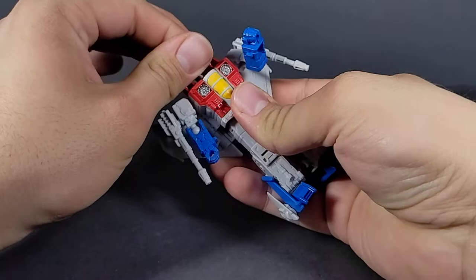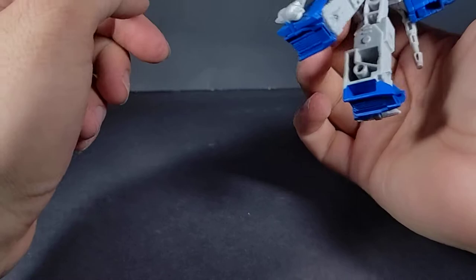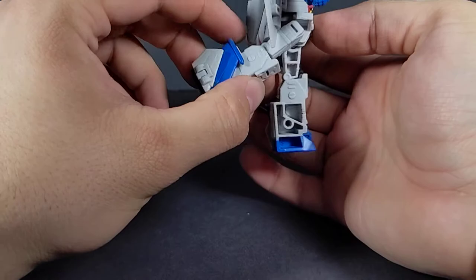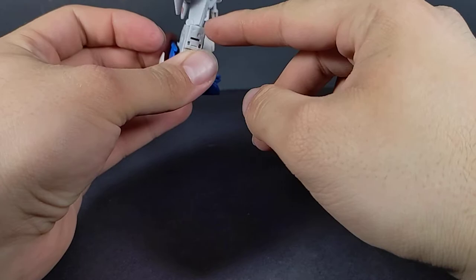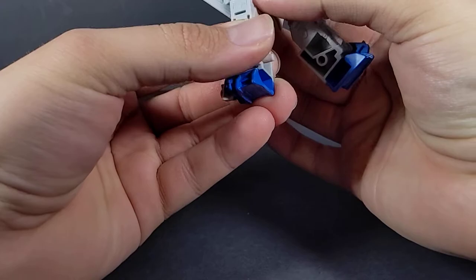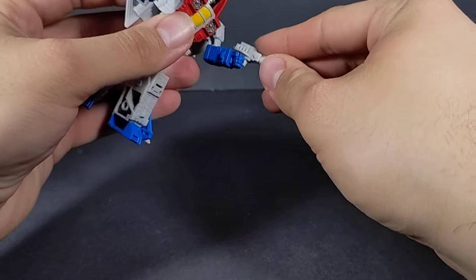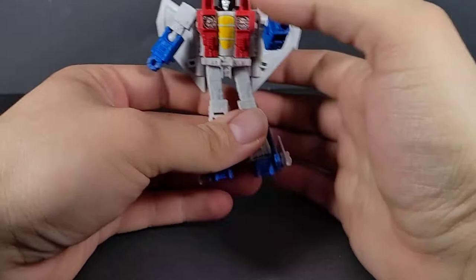Articulation: his head is just on a swivel, a really tight one. Got the ball jointed shoulders, ball jointed elbows, and his null rays keep popping off super easy. Nothing at the waist due to transformation. You do get a little bit of a swivel with the ball joint in the hips, which gets you all the way out and all the way forward — not too far back, but a decent amount. The ball joint at the knee gives you a full rotation, though you kind of have to angle it. Nothing at the feet. He's got the same three millimeter points for his null rays, which you can use as little rifles if you want, like they did in the show.